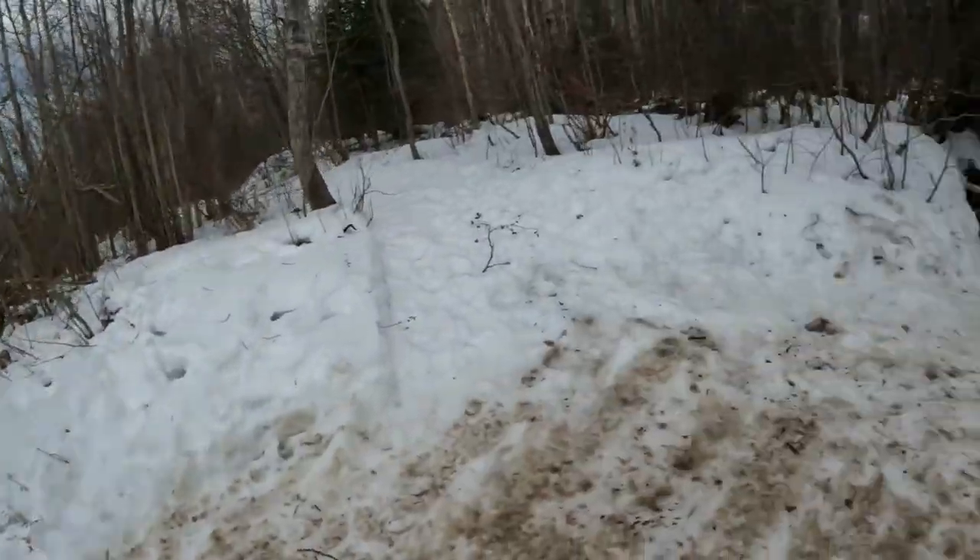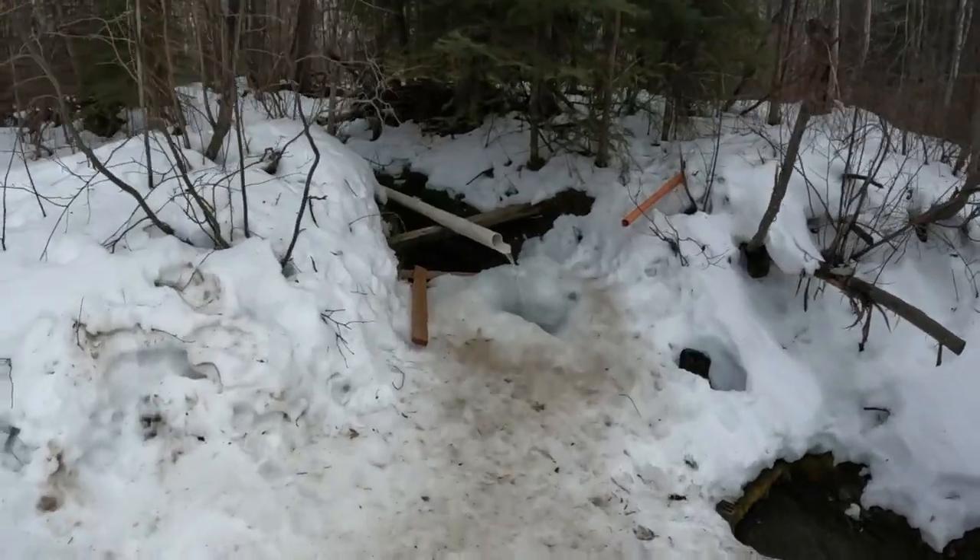Well, after a short little drive from the house here, we finally made it to the nice little spring that's coming out of the side of the hill here.